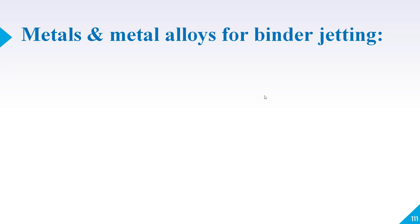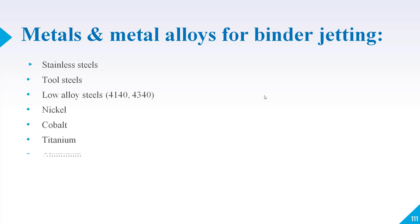Various metals and alloys can be used in binder jetting, including stainless steels, tool steels, low-alloy steels, nickel, cobalt, titanium, aluminum, copper, and bronze. All of these materials can be used to create models with binder jetting 3D printing.